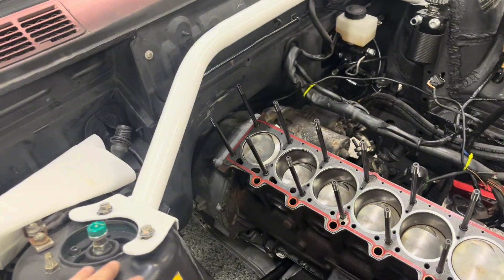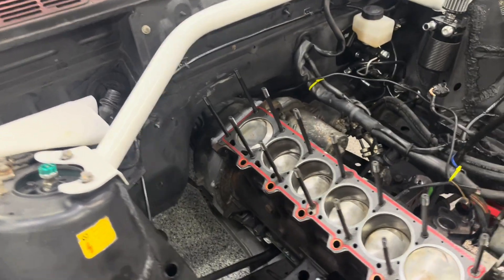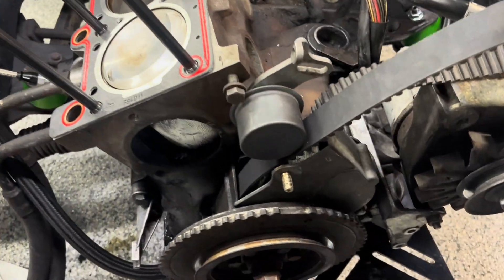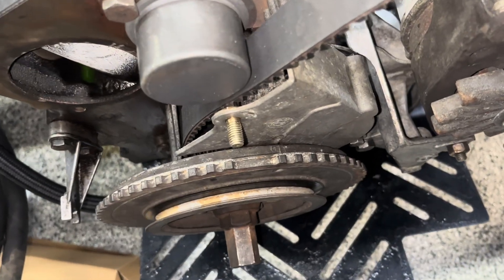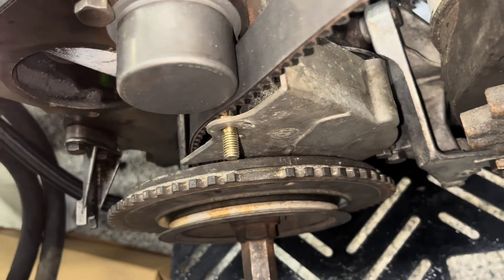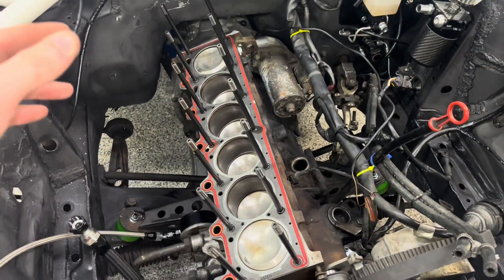I did move my strut bar up a little bit — just undid some of the bolts and pushed it up. It's a good time now to make sure that the head is in time and the pistons are in time. On the block, you'll see a little line on the wheel and this corresponding line — you're going to want those to be lined up. That means you're at top dead center, which would be pistons one and six at the top.